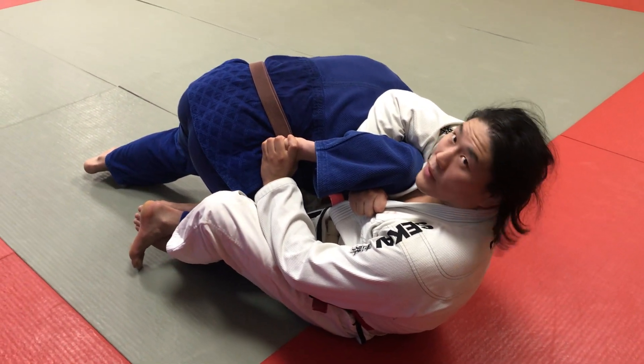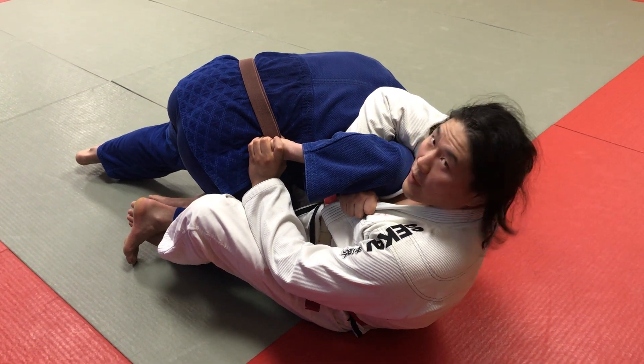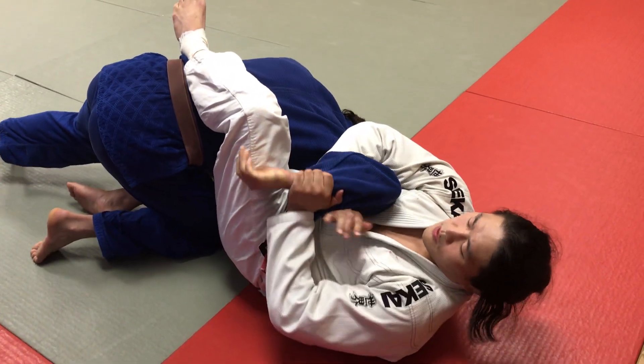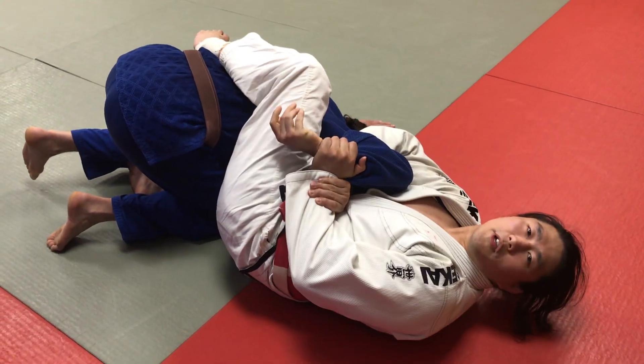Usually if I was grabbing the wrist, it's going to be very difficult to take that hand off, but because of the way my hand is positioned, it's very easy to take this hand off. Once the hand comes off, kick the leg over, I transition wrist to wrist, scoop my hips, and now I'm in a strong finishing position.